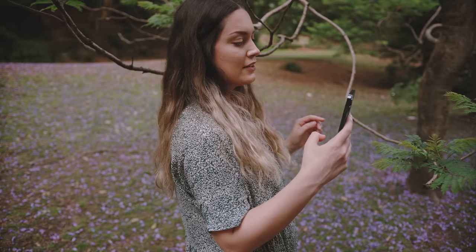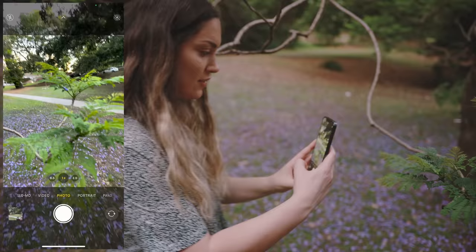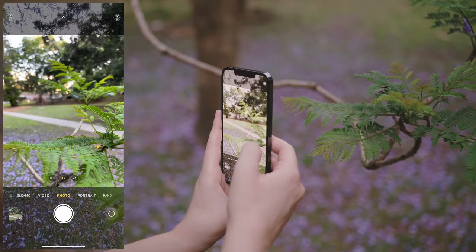Something that I noticed is that the bokeh on just the standard camera — without portrait mode enabled, just in normal photo mode at the 1x lens — the bokeh is really incredible when you're taking a macro close-up shot and you've got something in the far distance like these trees. So if I put my camera next to these leaves and focus on the leaves, you can see in the background just how beautiful that bokeh looks. And then if you tap on the background, it'll focus on the background instead. I just think that looks so nice.